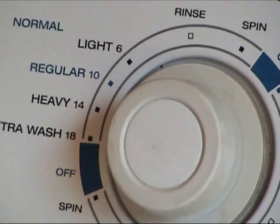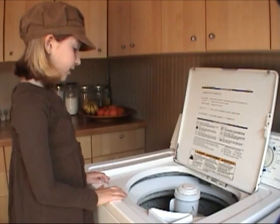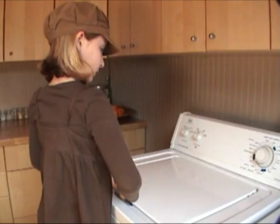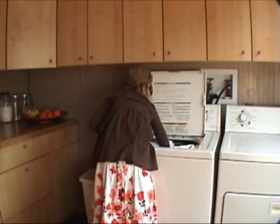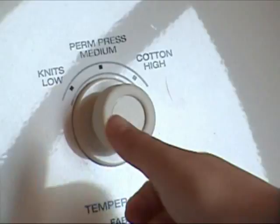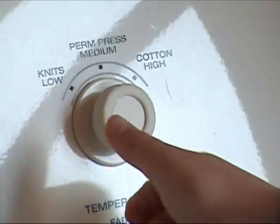Once the wash basin is full of water, add some detergent and let the washer do the rest for you. Once the sweater is done washing, take it out and place it in the dryer. Turn the temperature to high heat. Turn the dryer on and let it finish shrinking your sweater.